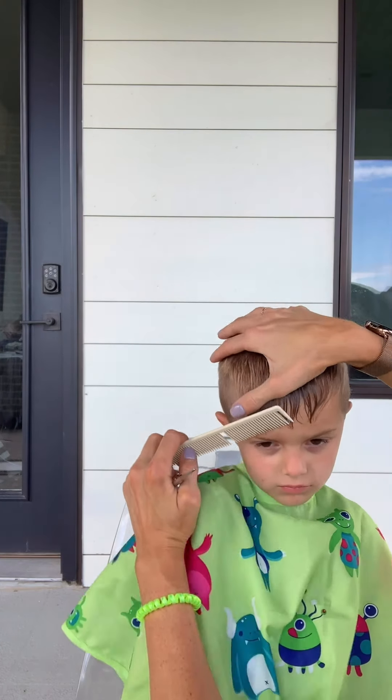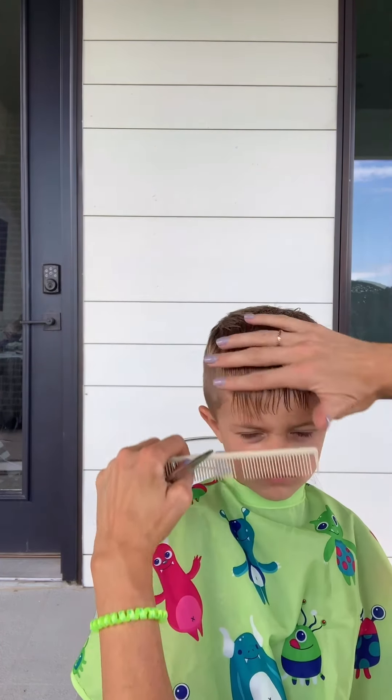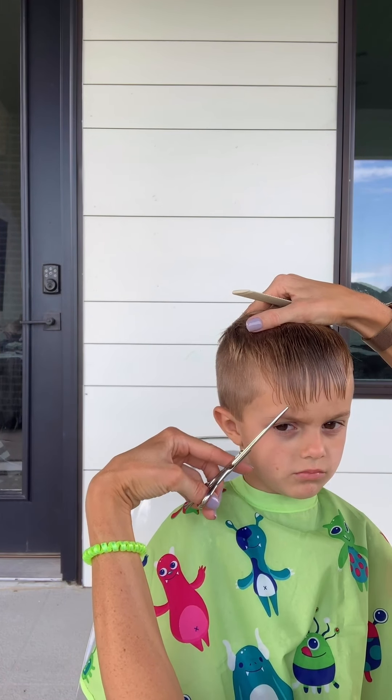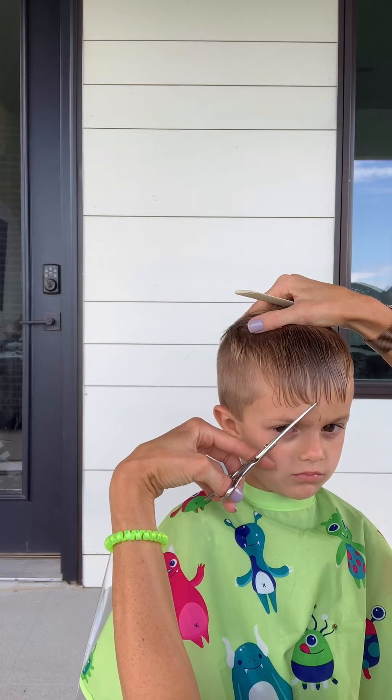Make sure your neck's really good — look down for me. One last thing: I'm gonna comb it down and just make sure there aren't any weird stragglers — point cut into it just a teensy bit, because there are some days when we don't get ready and I just want to make sure that if his hair is down there's not going to be anything weird and long.